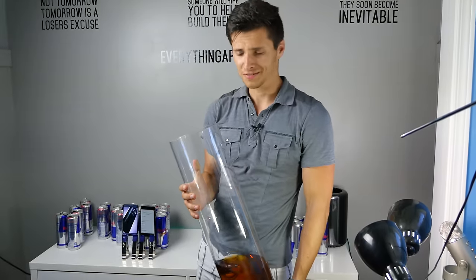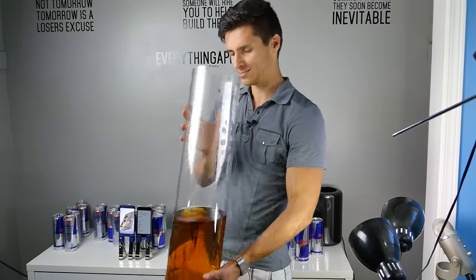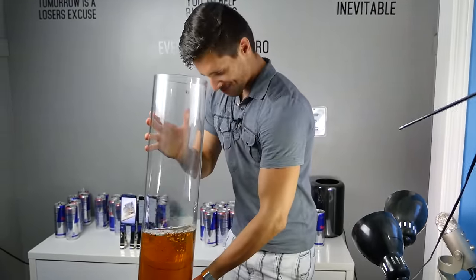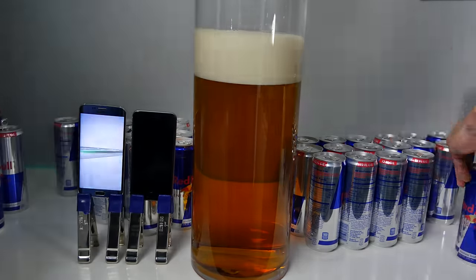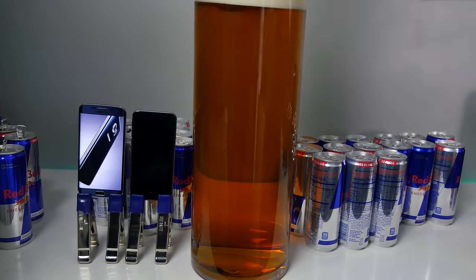To be completely honest with you guys, I feel a lot worse wasting Red Bull than phones — I mean, I'm used to that. Now let's get started.